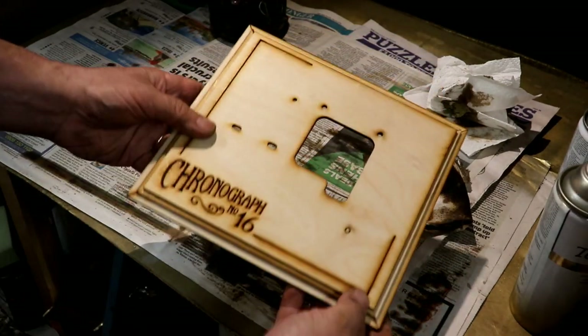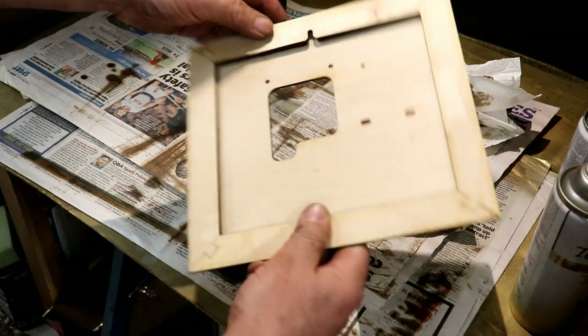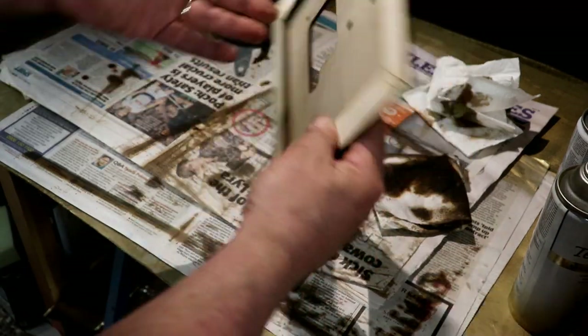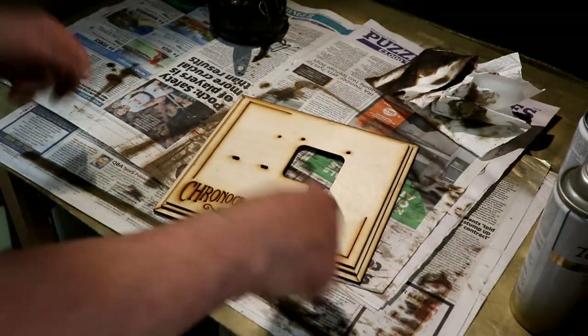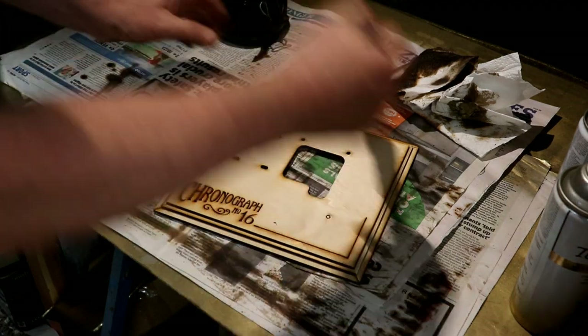I've glued all ten together — number 16. The engraving's on the front, and as you can see, they fit together beautifully. Use good quality PVA. So now I'm going to stain them. I just love the look of dark wood. Looks so beautiful.